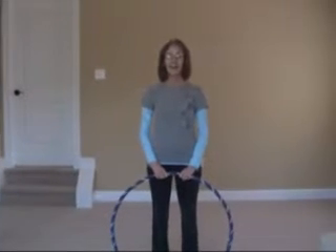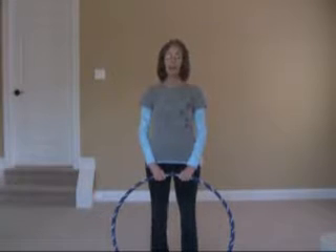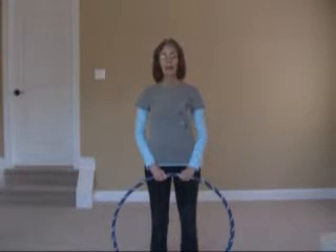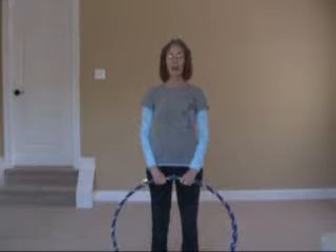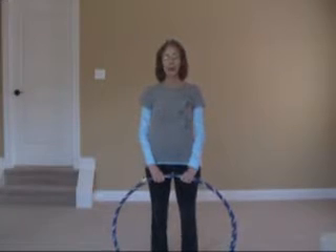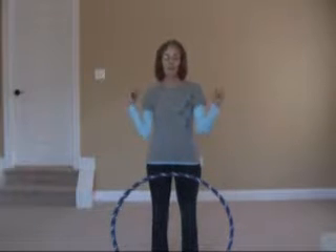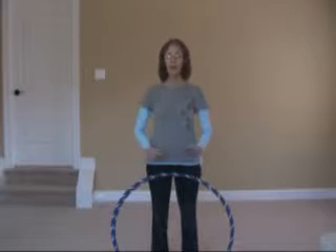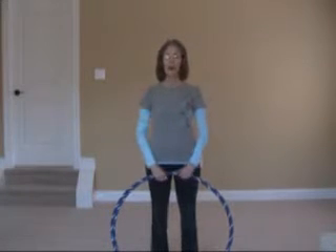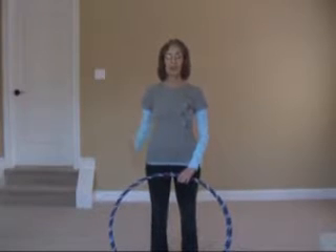Welcome to Hoopty-Doo and welcome to the return of the Hooping Contender. This will be round 12 and the tutorial is Behind the Back Spins. This is a very difficult move, but once you get it it's kind of fun in an odd sort of way, because you're twisting your arms and your shoulders and sometimes it hurts. So if you have any pain or shoulder problems, you might want to take a few days off of this one and just take it a little bit at a time.